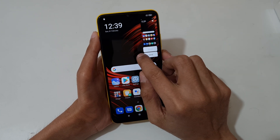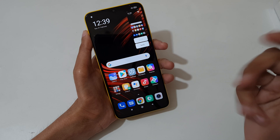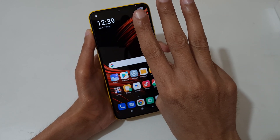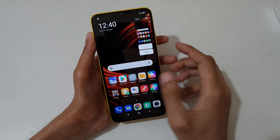Tap here to take a scrollable screenshot, and tap here to send it. Just slide down your three fingers like this to take a screenshot.